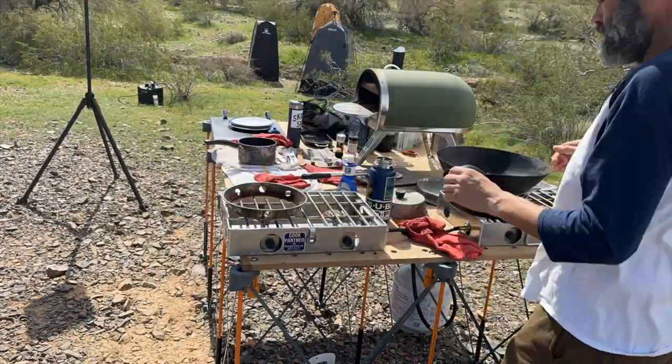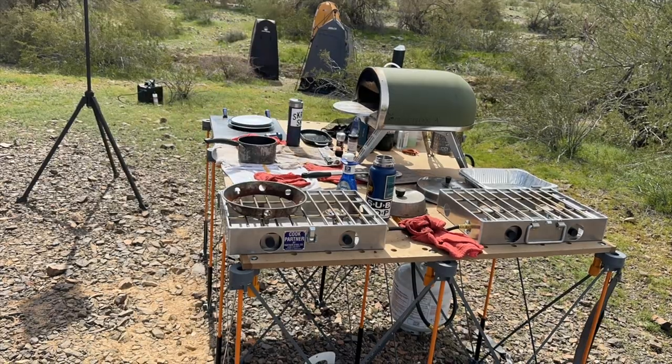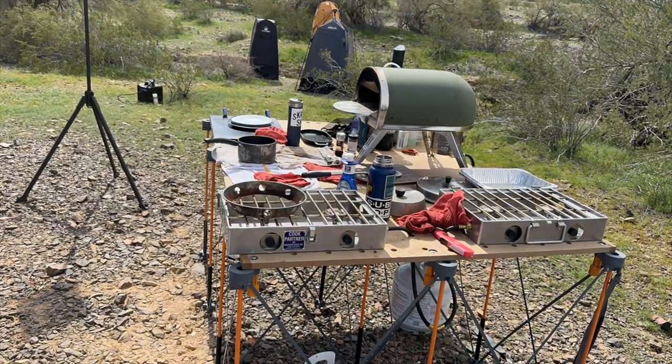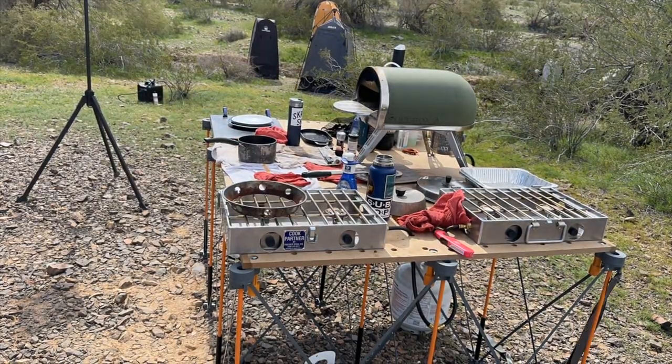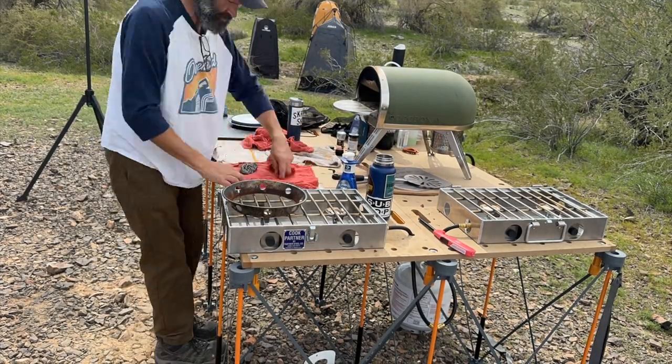I would easily recommend this as a workstation for catering events or for me as an overlanding chef. I do need to figure out how to seal the tabletops to keep them from getting stained. Quite a few people came by to check it out, talked with me about the setup and were impressed by the sturdiness, height and usability.